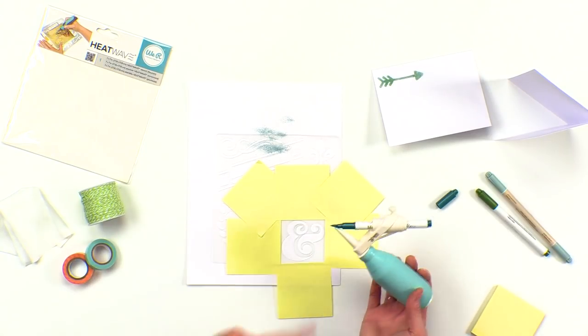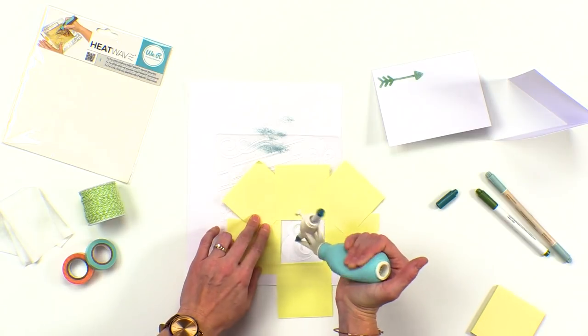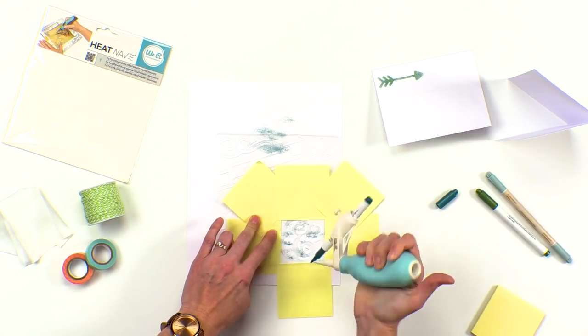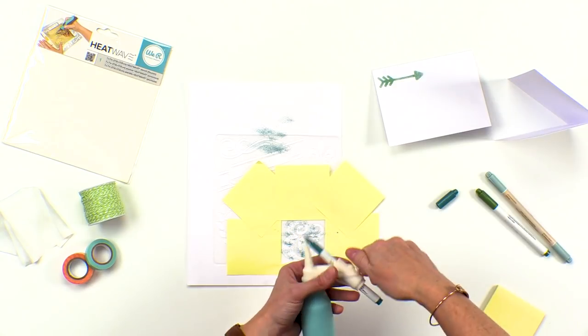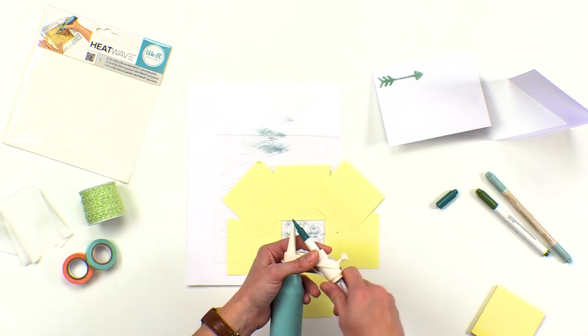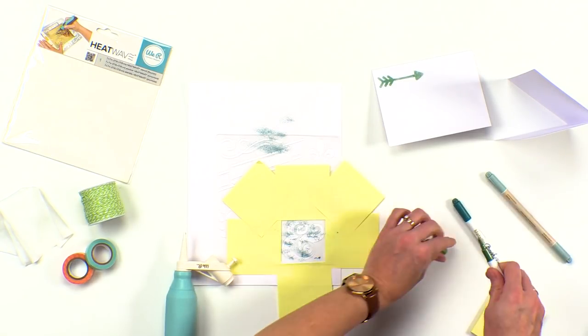We're ready to start spraying. I like to use the darker color marker first, so I'm going to go ahead and put some of this color on there. Now just to switch out markers, all you do is turn that tension screw and switch them out. Now we're going to go to the medium color next.